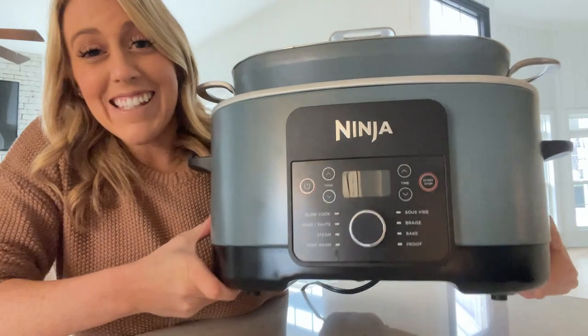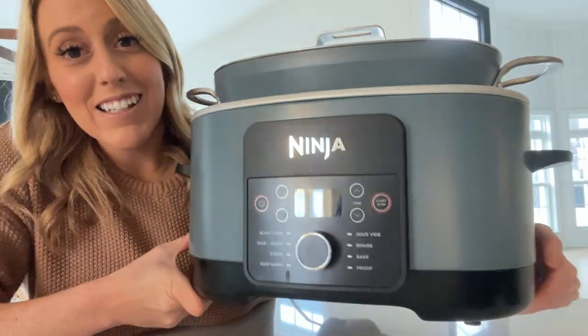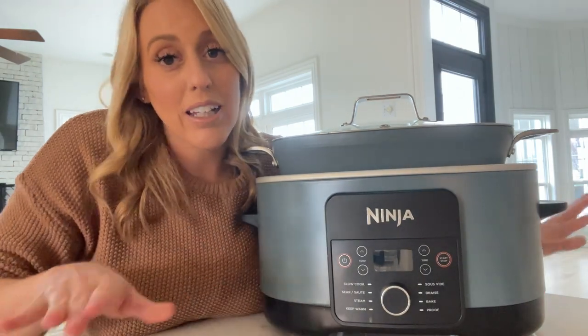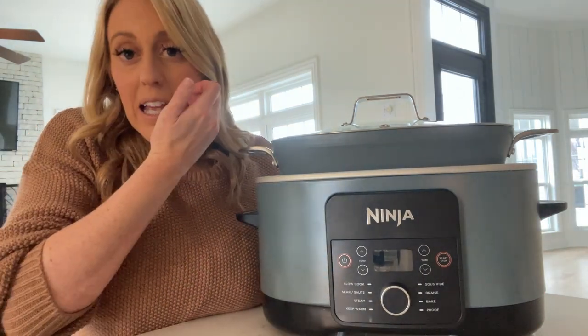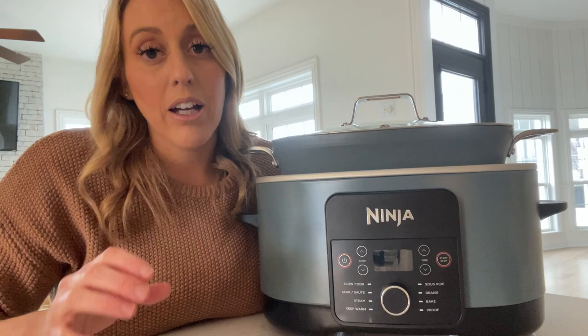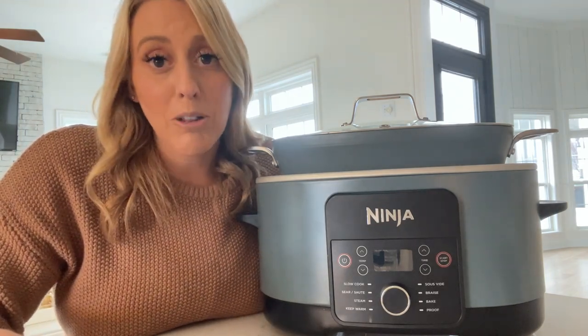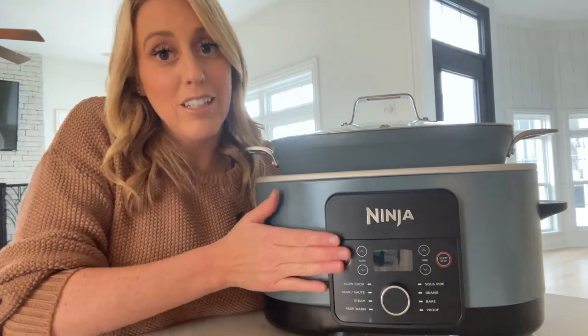It also just looks really nice and fancy on your counter. I love this thing — I can't live without it. I'm one of those people that has to cook a Crock-Pot meal every day. So if you're looking for a Crock-Pot, want to give a nice wedding gift, or want to help your mom or grandma upgrade hers, definitely choose this one.